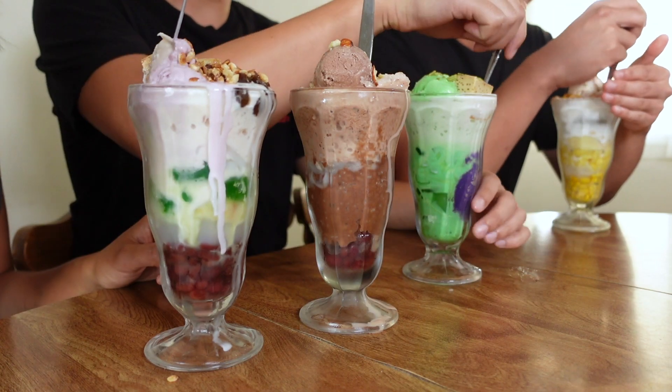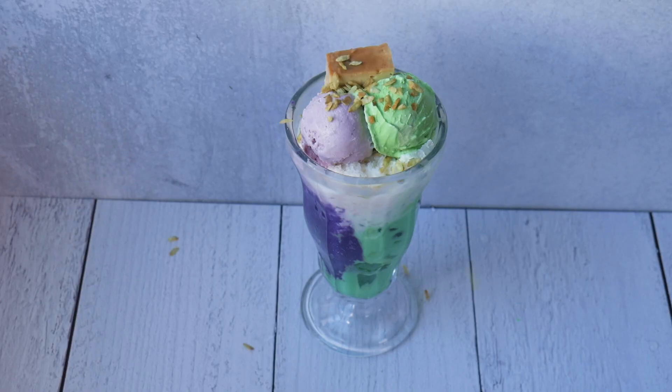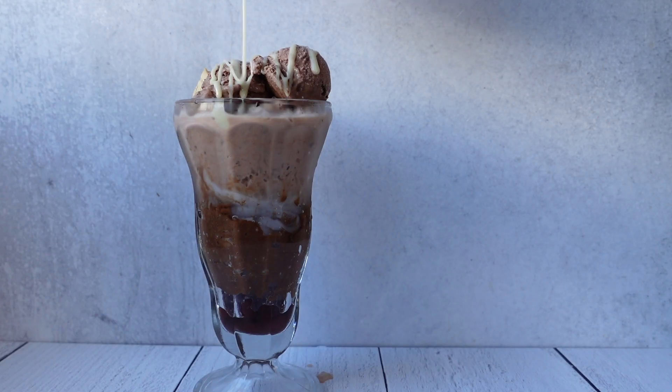It's hot! To cool down, we're going to be making Halo Halo. Halo Halo means mix mix and it's a shaved ice dessert from the Philippines filled with a jumble of sweet goodies.